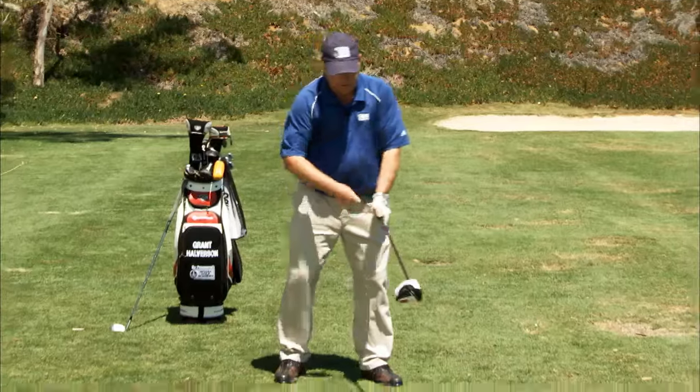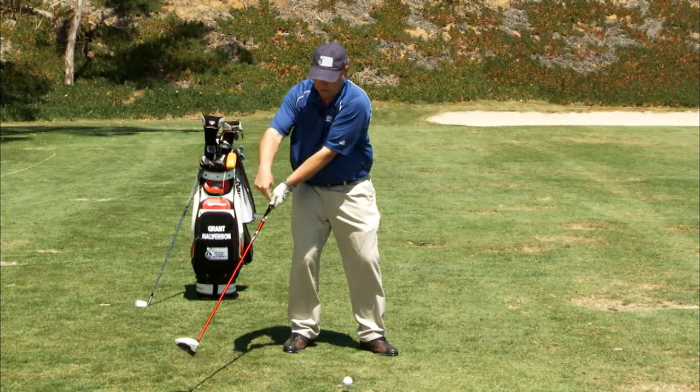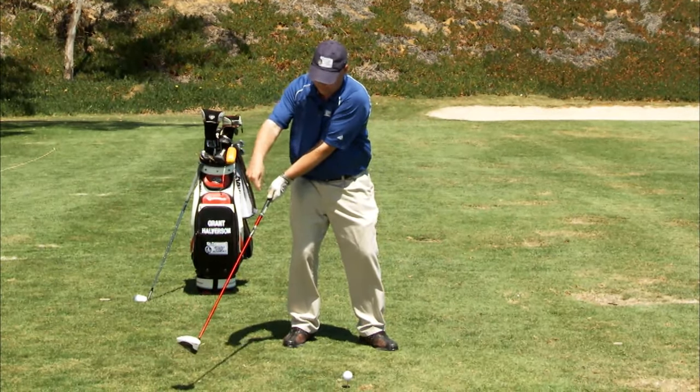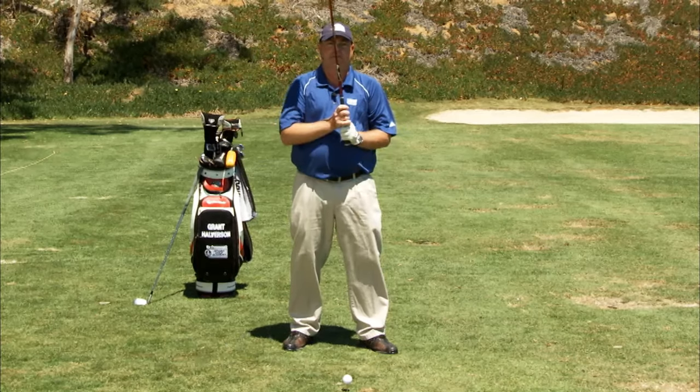As they swing the golf club, their body stops and the hands go, and the club actually releases back behind the ball, losing all the speed. And when it does that, it comes in more steeply to the golf ball, robbing them of distance and accuracy.